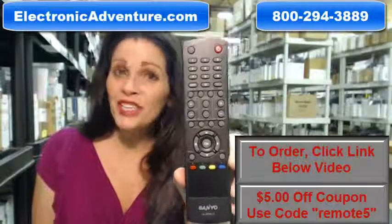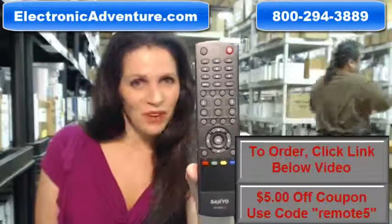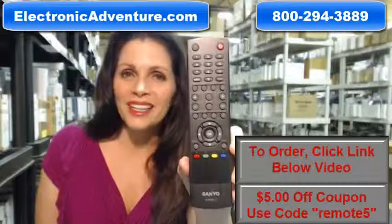So you need to buy this brand new original Sanyo remote control — you've come to the right place. Just click on the link right below this video, order this remote, and it ships today.